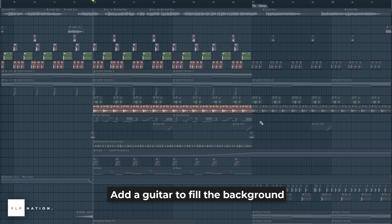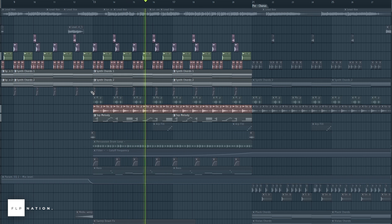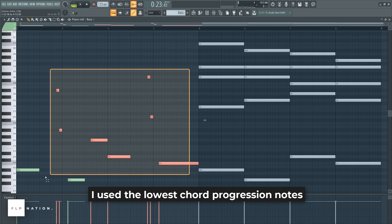Add a guitar to fill the background. For the bass line, I used the lowest chord progression notes to make this.